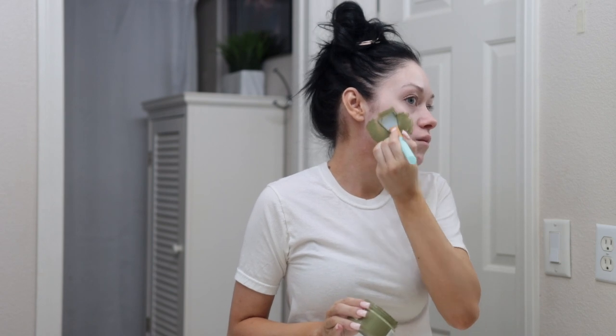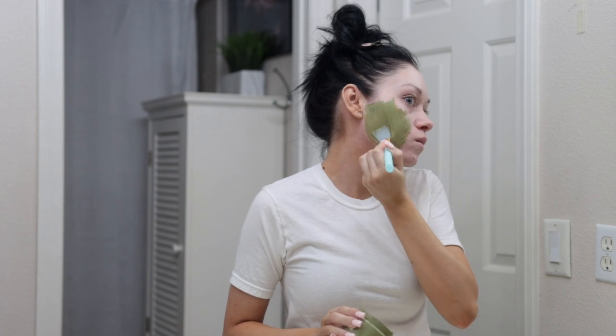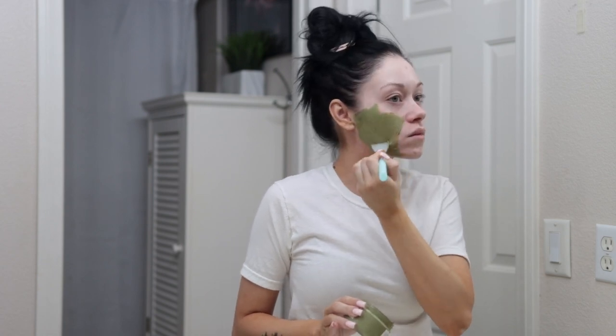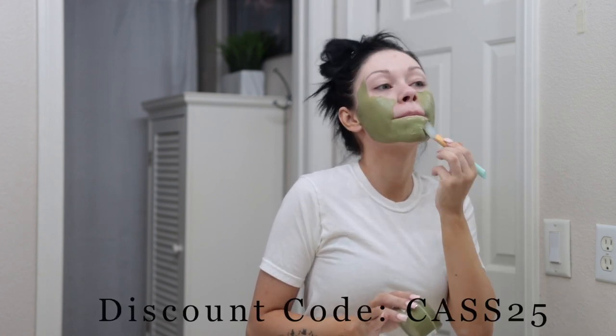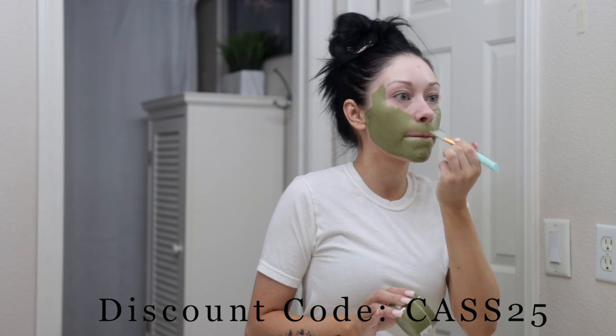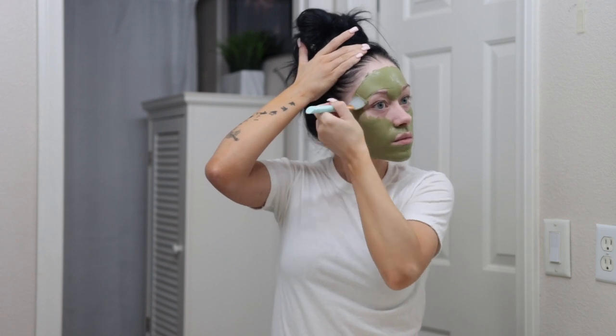This mask is also vegan and cruelty-free, which is amazing, and it is made with organic ingredients. If you guys would like to check out this mask, I do have a discount code — it'll be on the screen, it's just CAST25, and I will also have a link in the description box below. I usually just apply a thin layer of this mask all over my skin.